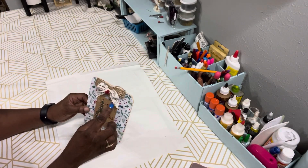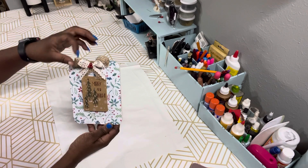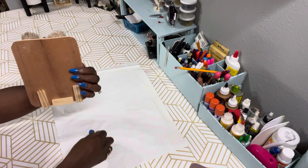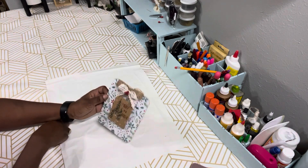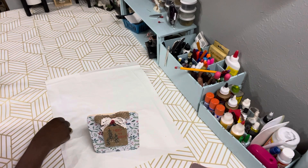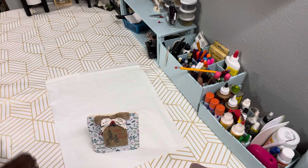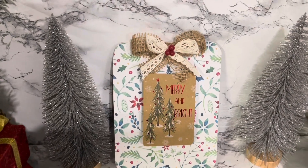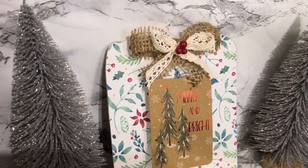I also did two simple bows — I used a piece of burlap and a piece of lace ribbon, both from Dollar Tree. I also put tumbling tower blocks on the back so it can stand on its own, and I added a few red berries to the top. I think this came out absolutely adorable — leave me a comment and let me know what you think.